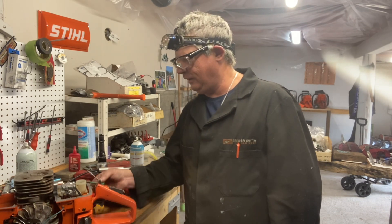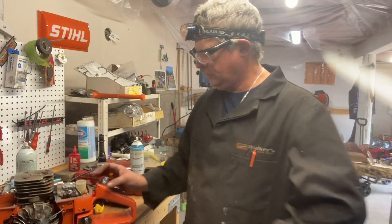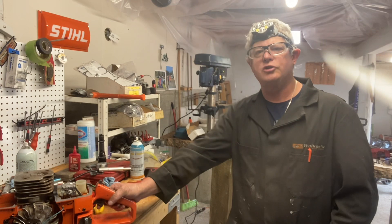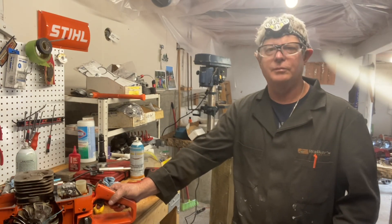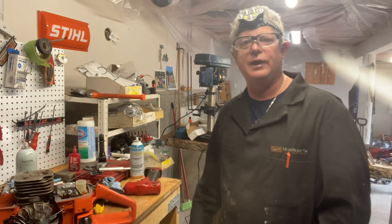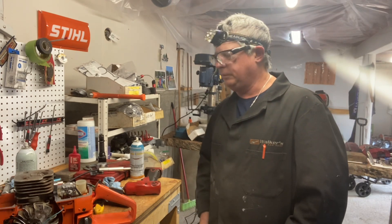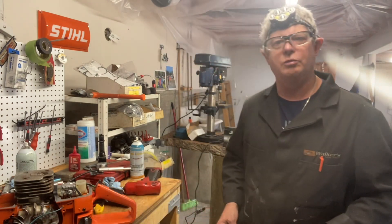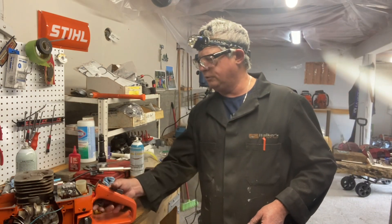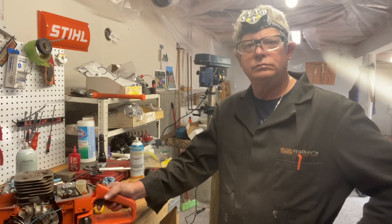I had a nice weekend. Saturday I worked most of the day. Sunday I helped my daughter Taylor, went over and saw Buck, had a nice conversation with him, then I borrowed a little topping saw he had — a little 2511 Echo. I was over helping my daughter trim some trees on her lines coming into her house. Nice little saw if you want those little Echoes done — they do a great job.